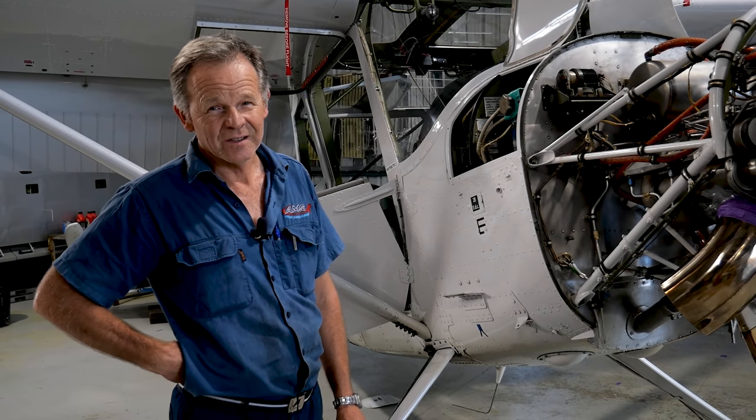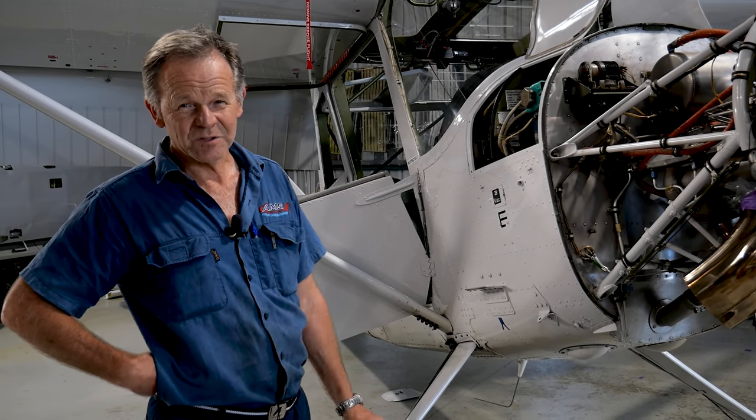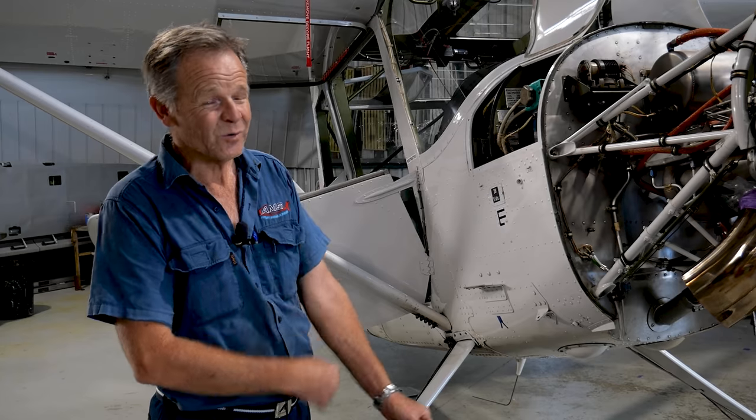It is an Italian copy of the American Cessna Bird Dog. Similar wings, similar shape overall, but that's about where it all ends.